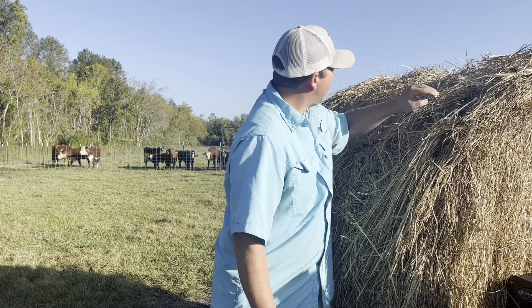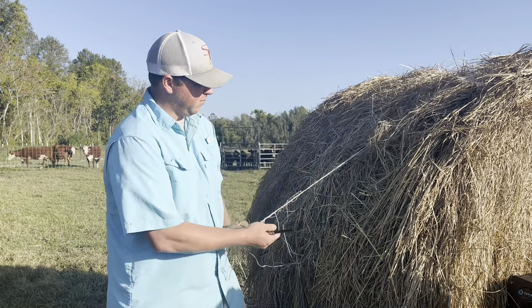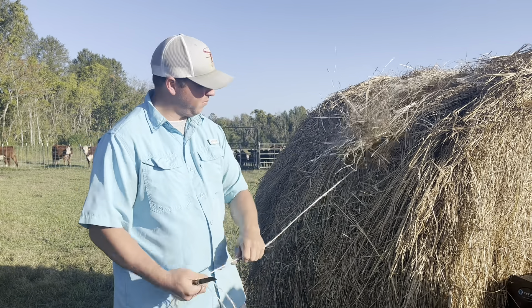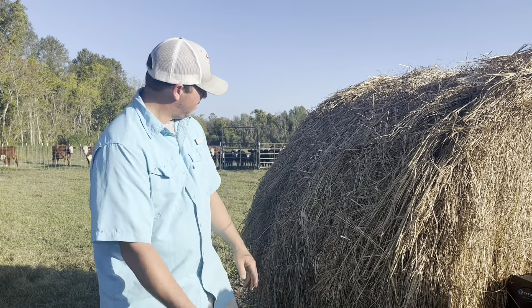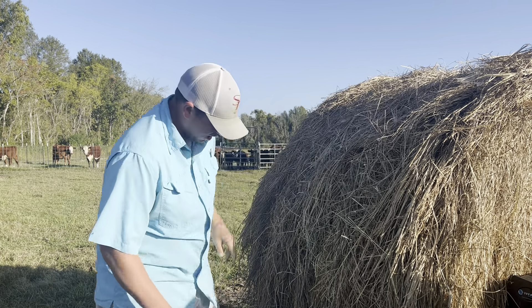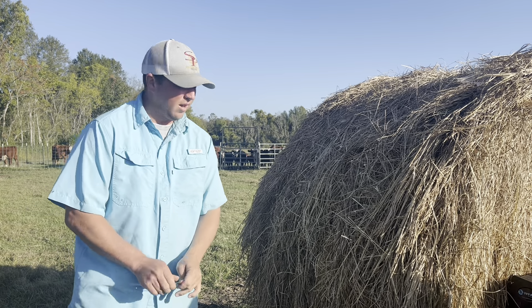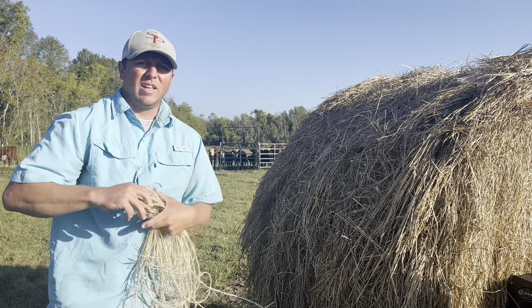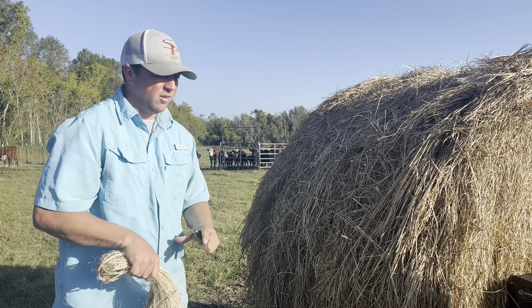I know there's probably some little pieces I miss occasionally, but it'll get buried — it'll rot pretty quick. All right, I think we've got all the strings. Might actually leave this one on the tractor for a minute. We'll turn the cows in and see what they decide to do.